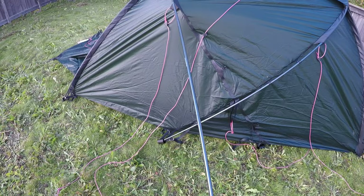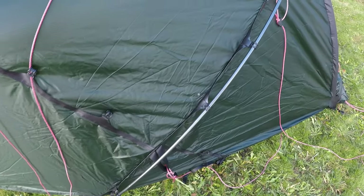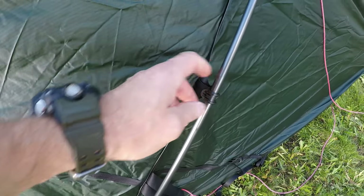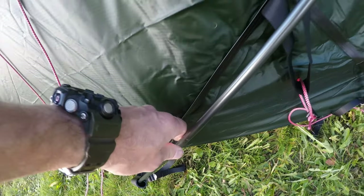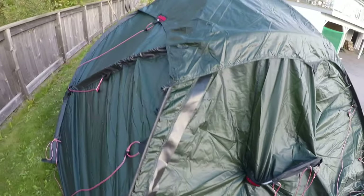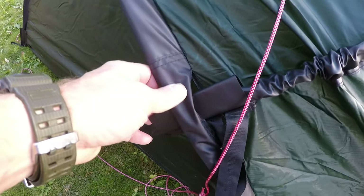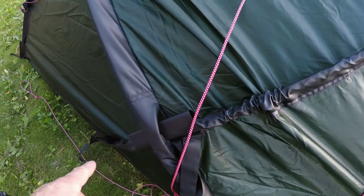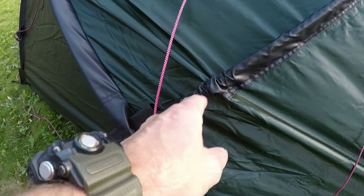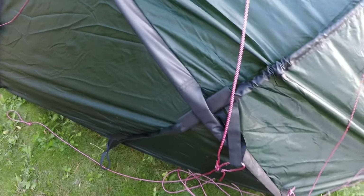Here you can see how the poles on the sides are sliding into these tunnels, and once they're in you can attach the tent clips onto the rod itself. I found it's a little bit easier to give it some extra help in the corner. If you're two people it will be twice as fast, but just around that area it needs a little bit of help — not necessarily, but I found that to be the easiest way.